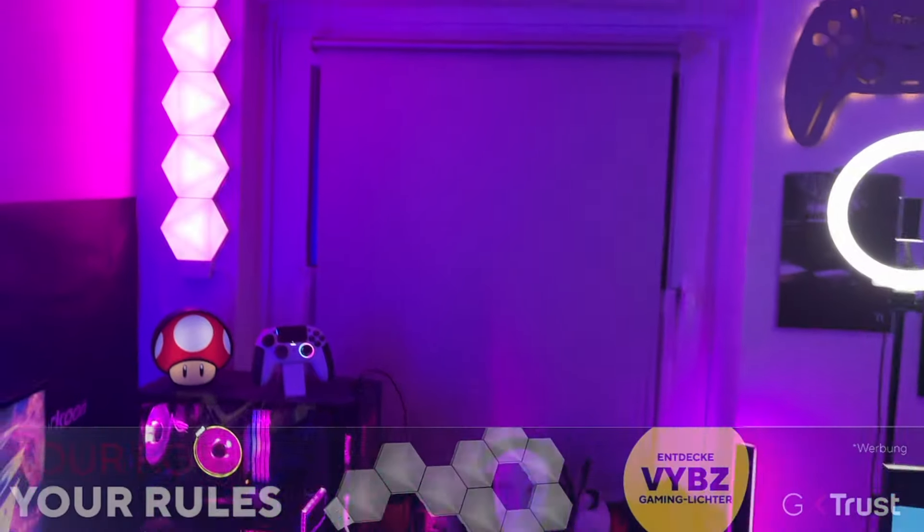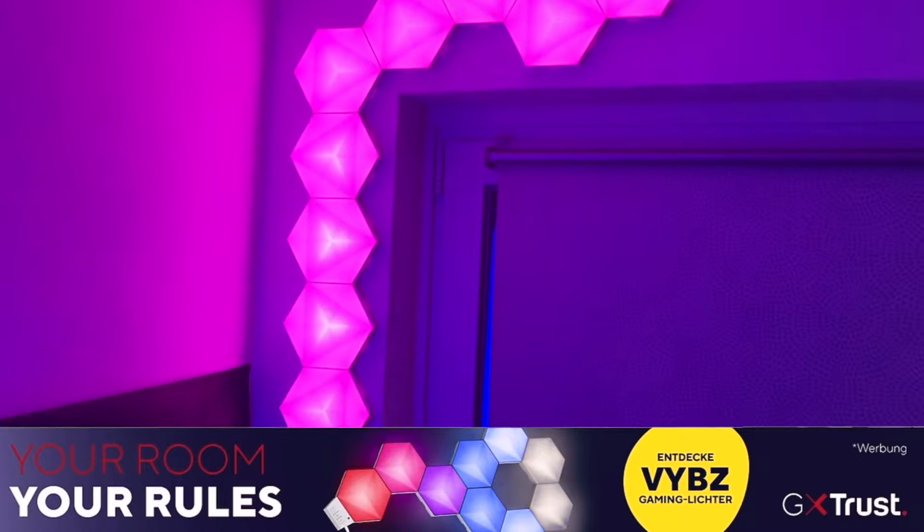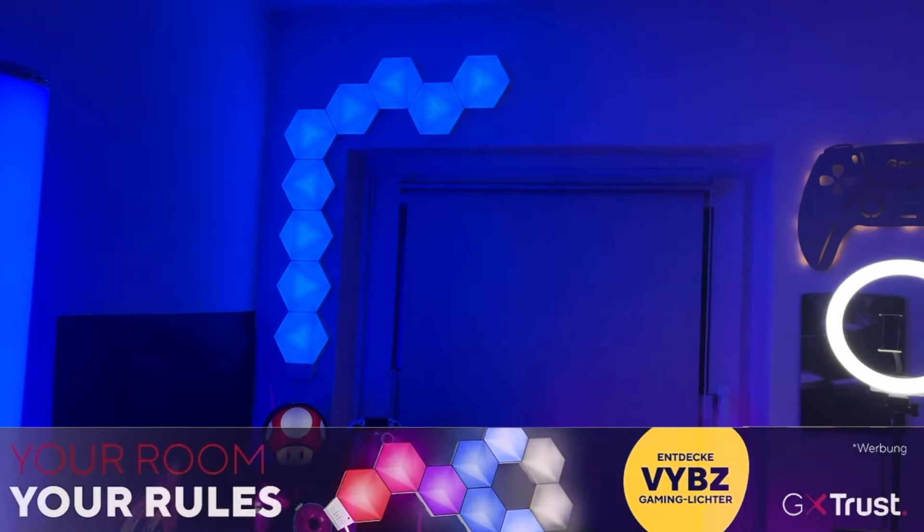Über die App habt ihr nun die komplette, freie, individuelle Wahl, euch die Beleuchtung so einzustellen, wie ihr es möchtet: Möchtet ihr jedes Panel einzeln ansteuern oder alle zusammen? Wollt ihr wechselnde Farben oder eher ein statisches Leuchten? Eigene Effekte oder vorgefertigte Effekte? Musikgesteuert oder nicht? Hier sind euch wirklich keine Grenzen gesetzt. Aktuell nutzen wir im Office beispielsweise die klassischen Farben zur Asus-Produktreihe Republic of Gamers in Blau, Lila und Pink.